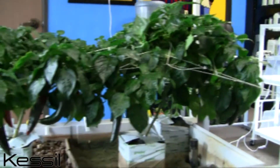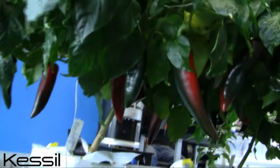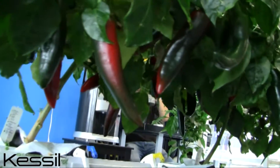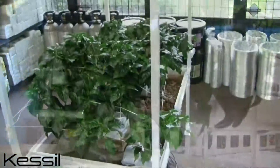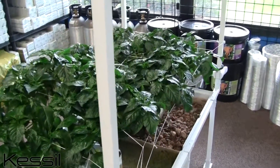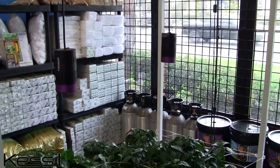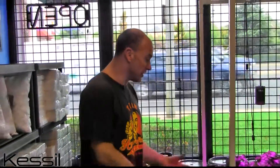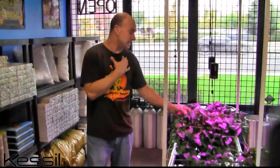One thing that was pretty clear briefly into the experiment was the fact that the LED side needed feeding less frequently than the side with the high-pressure sodium light. The HPS was putting off so much more heat that it would require more frequent feedings. Upon my first harvest, the plant health was great on both sides, but the fruit on the HPS side was more shriveled and dry.